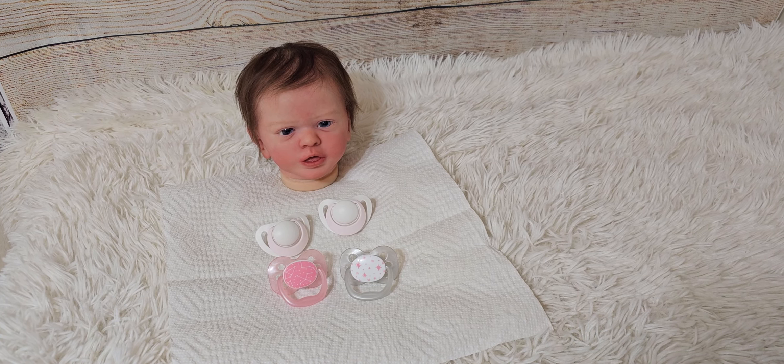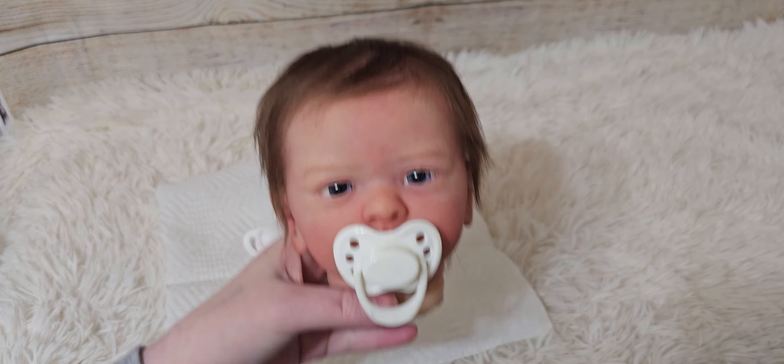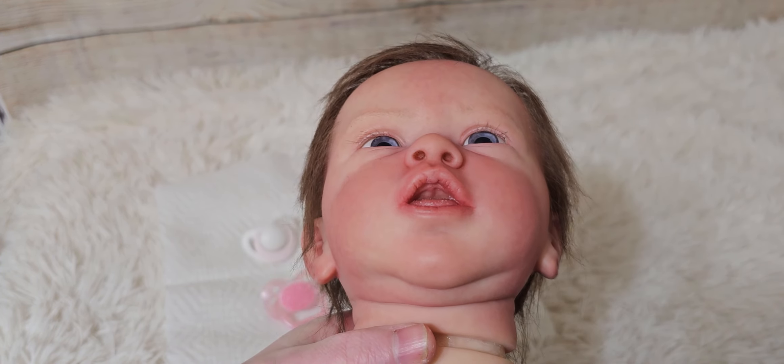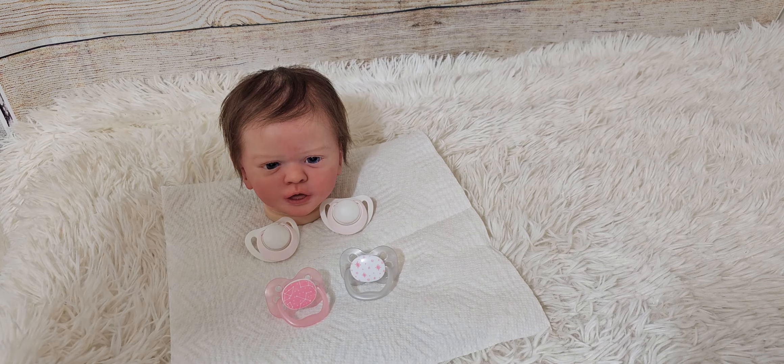Hey guys, so today I am going to make a couple modified pacifiers for Elena here. These ones right here are Nook brand, and these are Dr. Brown's Advantage. Elena does have a magnet for a pacifier, but she also has a slightly open — a pretty detailed open mouth. And her mom would like to modify pacifiers as well.